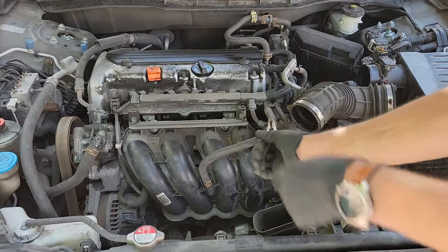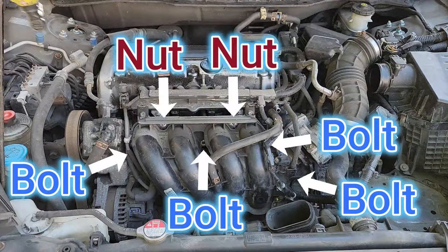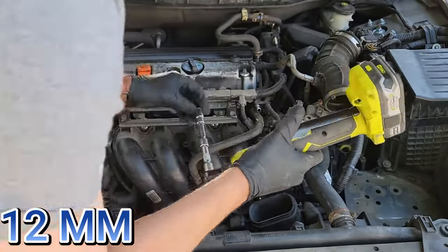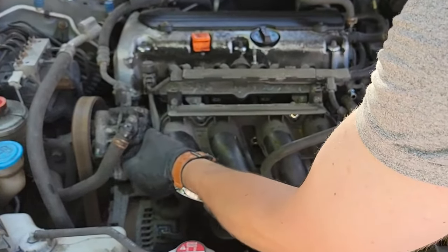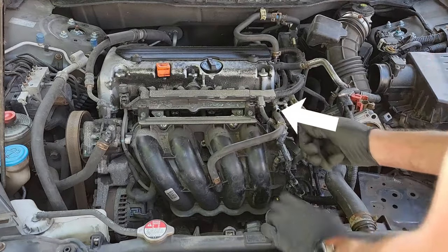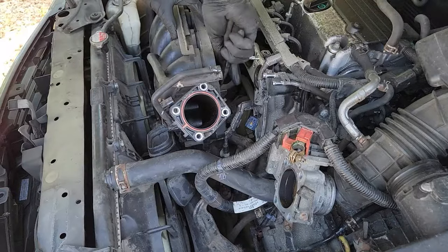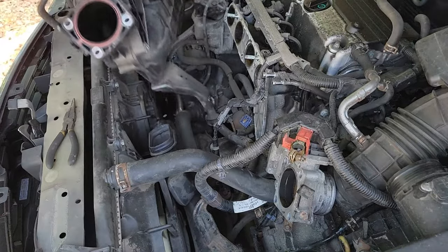Next, remove the two vacuum hoses here. There are four 12 millimeter bolts and two 12 millimeter nuts holding the intake manifold in place — so six total holding the top and sides. You need to relocate the two vacuum lines behind the white bracket that holds them in place: pull them to the right, then toward the front of the car. Now remove the blue electrical connector, then the remaining vacuum line. Pull the manifold back, use pliers to move the hose clamp out of the way, pull the vacuum line off, and push the intake manifold off to the side.